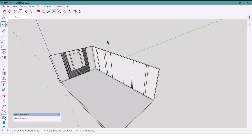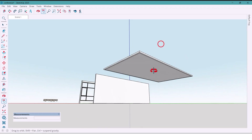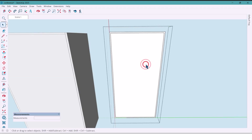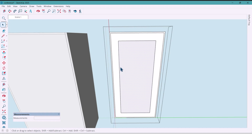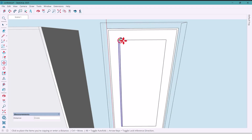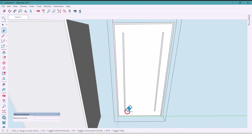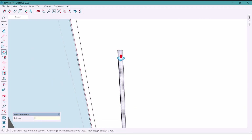Now I unhide the earlier hidden parts. Moving up to the ceiling — I want it simple. I use the offset tool and offset 700 millimeters, copy a line 100 millimeters away, and do the same on the opposite side. Now I delete the extra lines and push this part slightly inside — that's where the spotlight will go.